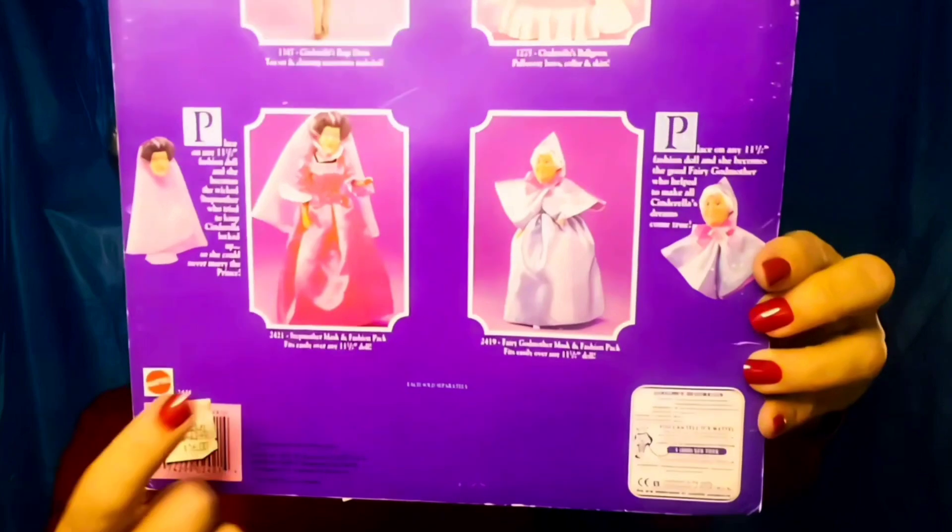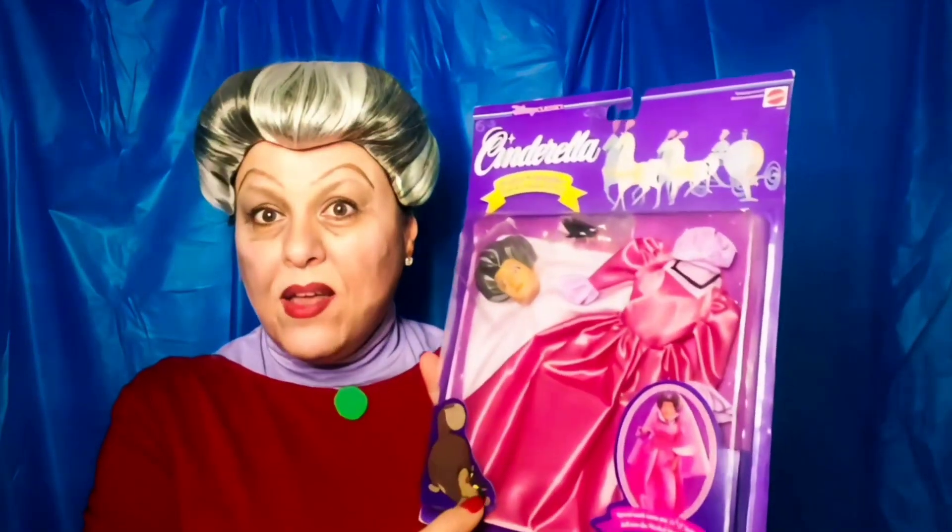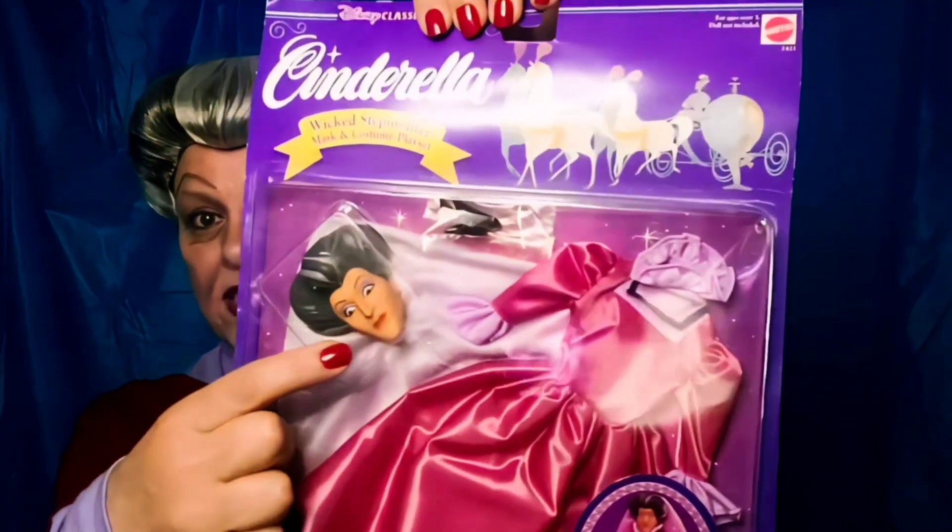You can see here is the stepmother and there's also the fairy godmother. What it is is a complete set - it comes with the dress and the mask, so this mask simply fits over your existing doll. It can be any Barbie size fashion doll and she's instantly transformed into Lady Tremaine. Lady Tremaine is near impossible to find, as are the ugly stepsisters, so when I saw this playset I was like, I'm gonna get it and try it out.